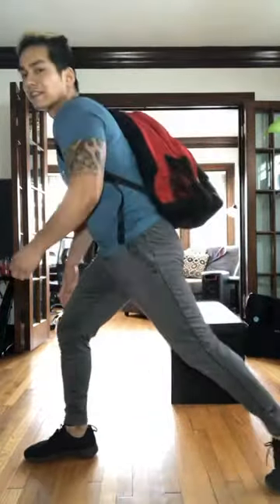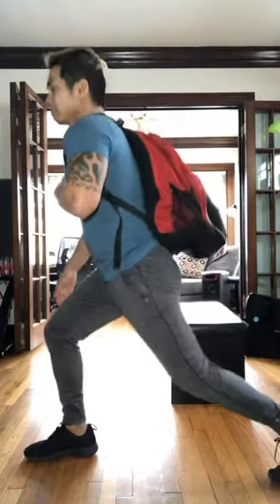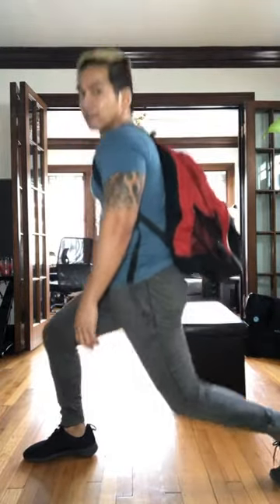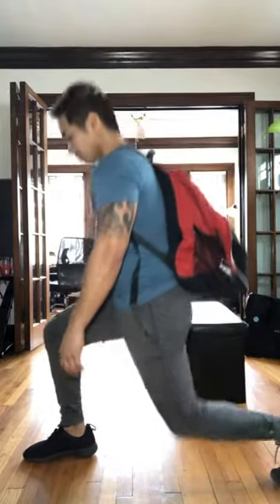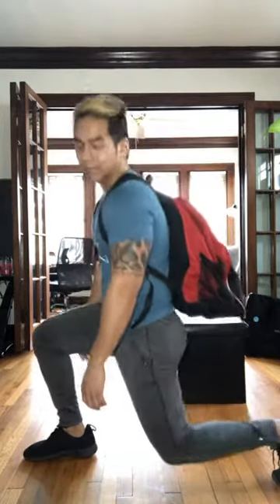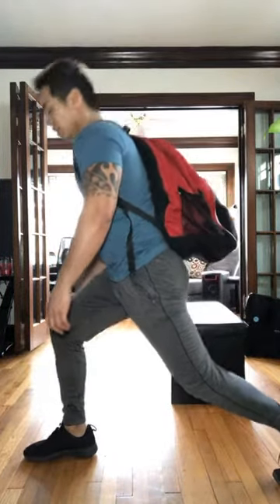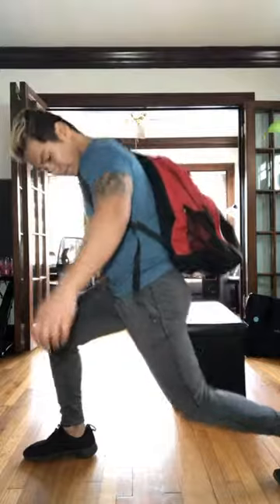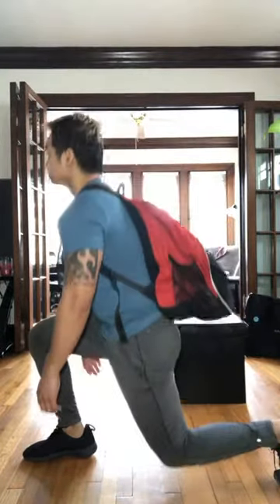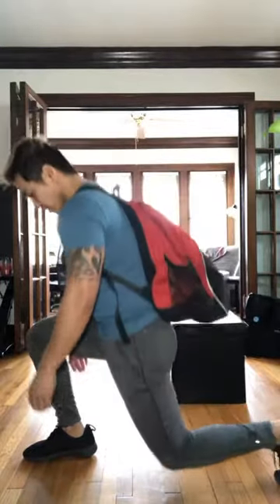Round two. In three, two, one. Let's hit the split squats again. Come down, lean back, bend that back knee, bend that front knee at the hip. Press the floor away. Lean back, staying upright — you don't want to lean forward. Backpack should help with balance. You got 15 seconds. Should be burning a little bit. Ten. Three, two, one. Relax.